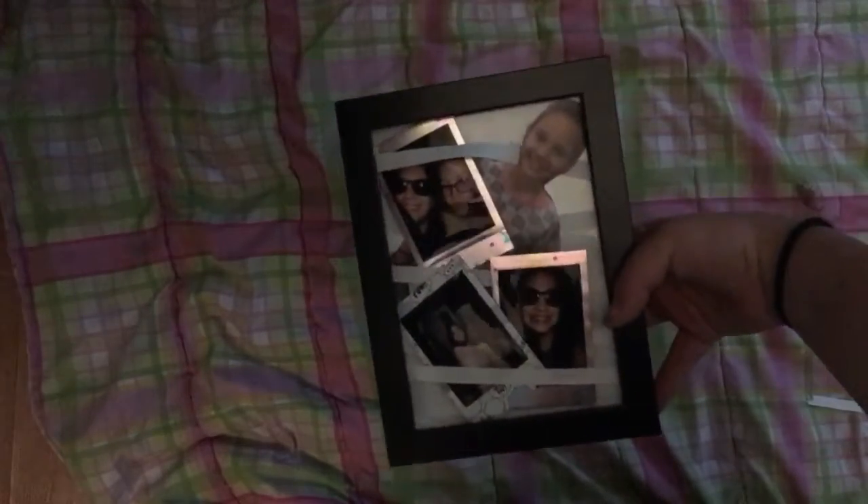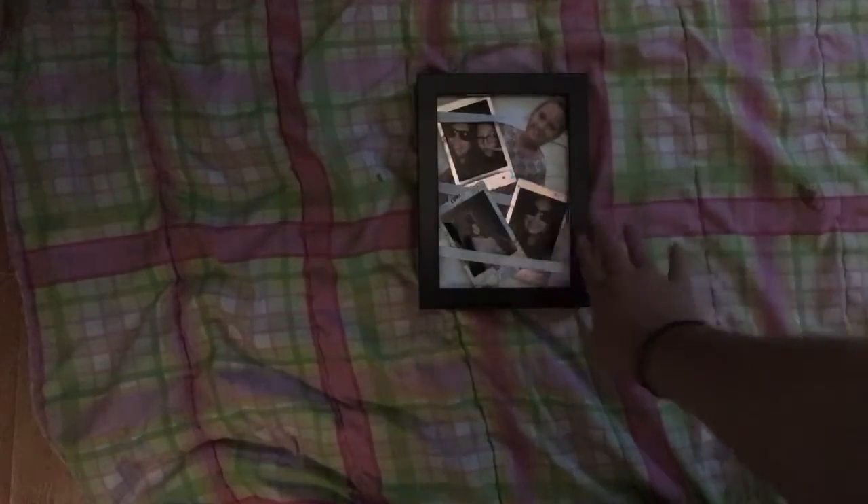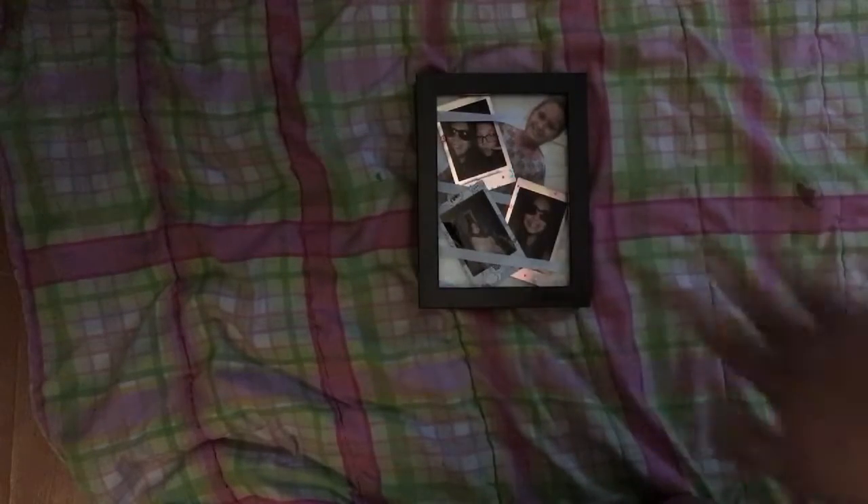I've got some photos in it now. I recommend using a bigger picture frame, but I just used whatever I had on hand. I was supposed to use a bigger one but it didn't work out. Maybe I'll get a piece of wood and attach the string to it. As you can see, the pictures don't fall out because of the string, and I really like it because all the pictures just stay in there really nicely.